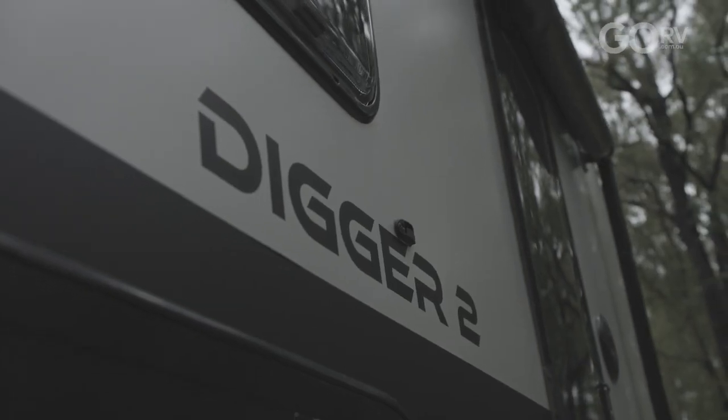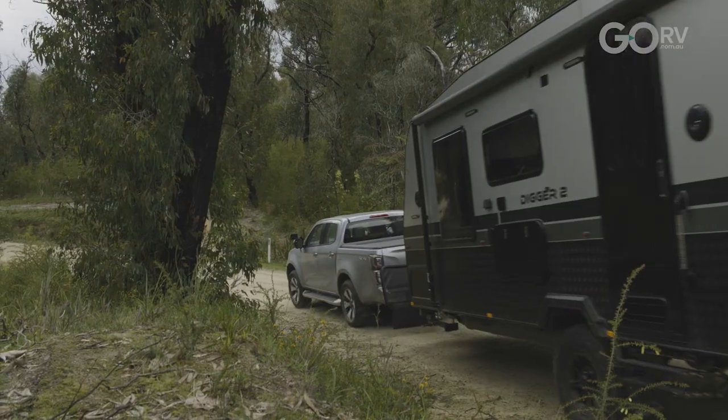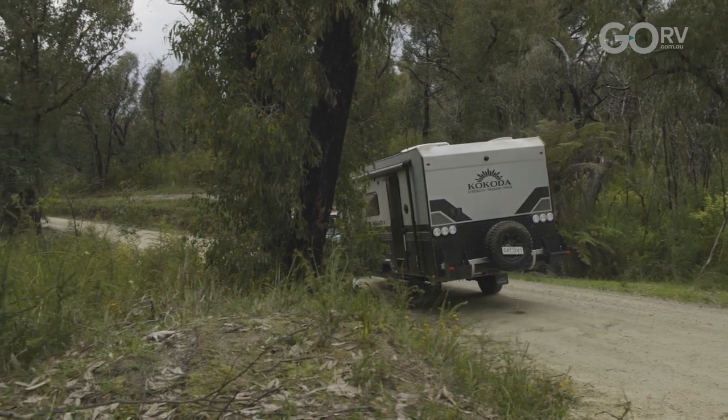There you go — that is the Digger 2 by Kokoda Caravans. This 18 foot 7 inch caravan is built for full off-road conditions and, as we've seen, it is very well set up for couples touring.